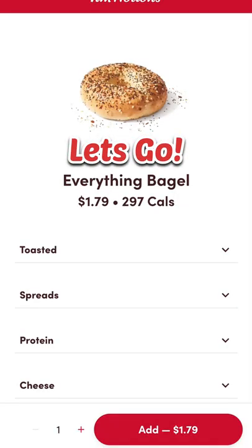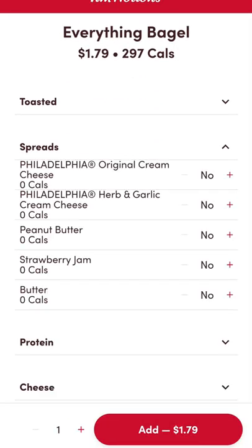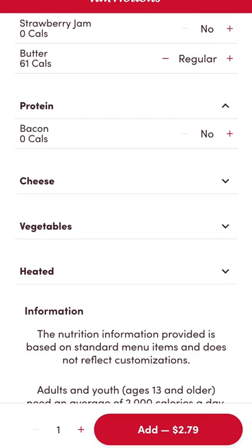Looking for a Tim Hortons hack? Let's go! Start by ordering an everything bagel toasted with butter and herb and garlic cream cheese. Now go ahead and add yourself some bacon.